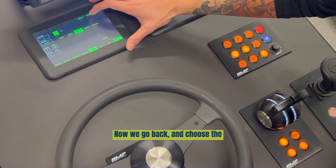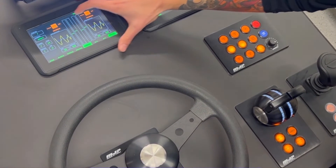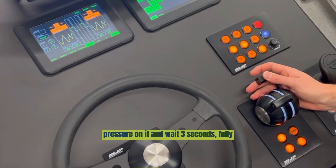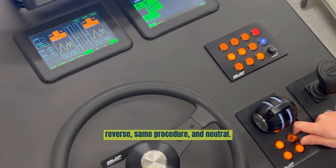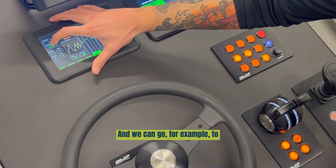Go back and choose the starboard lever, which is combi S. Press calibrate and calibrate. Go fully forward, lay some pressure on it, and wait 3 seconds. Go fully reverse — same procedure. Then neutral, and then calibrate and calibrate. Now we are done with the combinator.